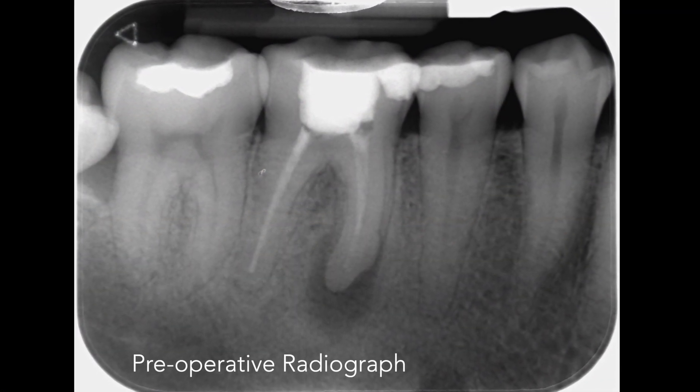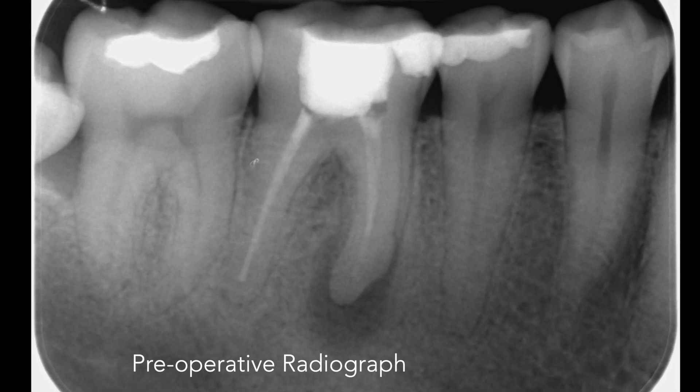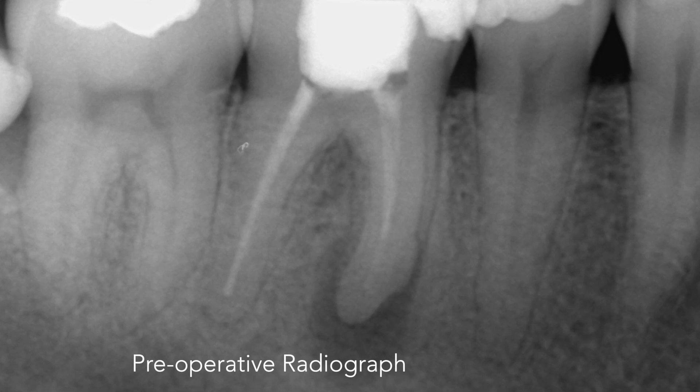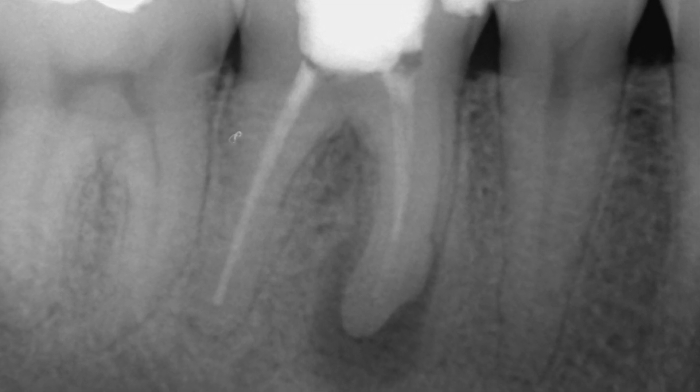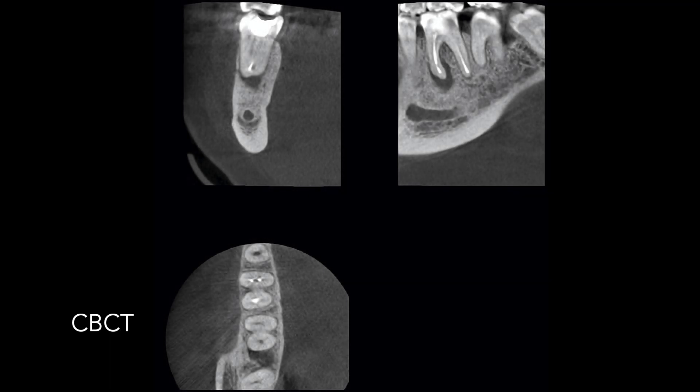The mandibular right first molar is associated with periapical periodontitis. There's a periapical radiolucency around the mesial root and the root filling is poorly condensed and short. In the preoperative CBCT scan you can see there are voids alongside the root filling material.